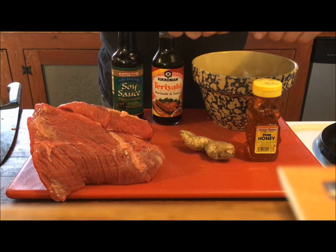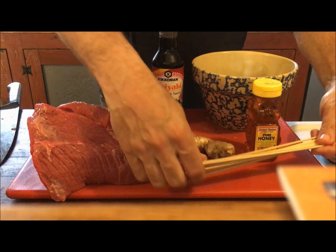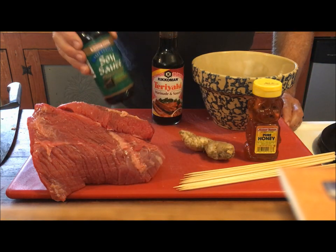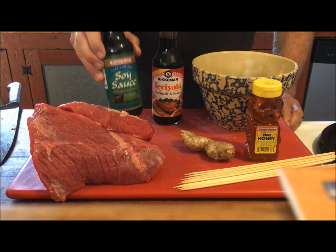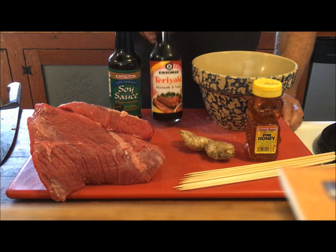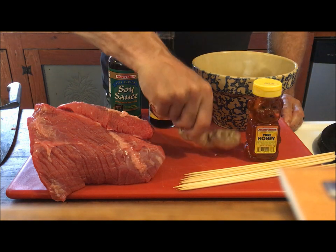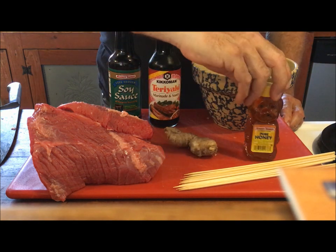What soaking does is it makes the skewers less apt to burn in the fire or on the grill. For ingredients: some low sodium soy sauce — you don't need the salt, the low sodium tastes just as good. You got teriyaki sauce, fresh ginger root, and honey.